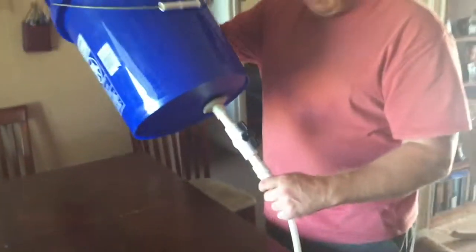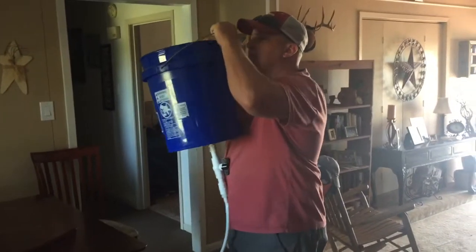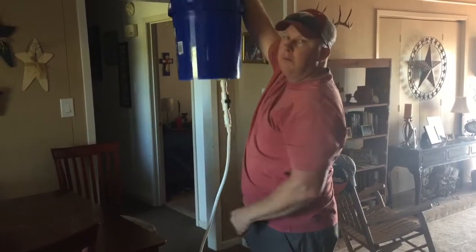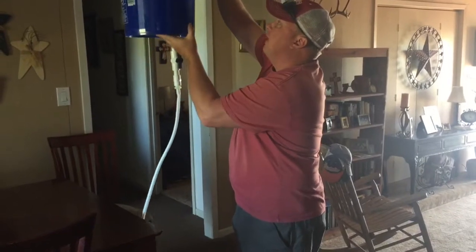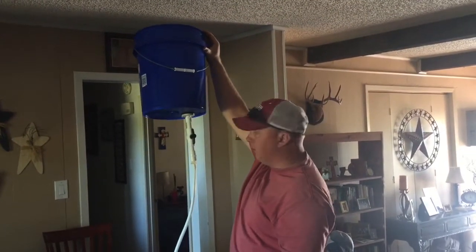Now I can stand this up and use this handle here with a bungee cord to hang it from a tree limb or an awning outside. That gets the bucket elevated with all the assembly attached.